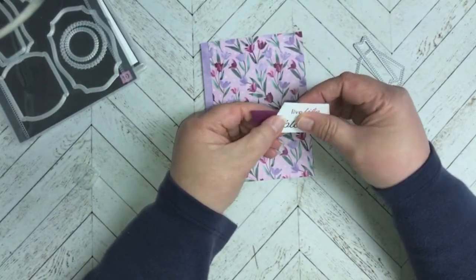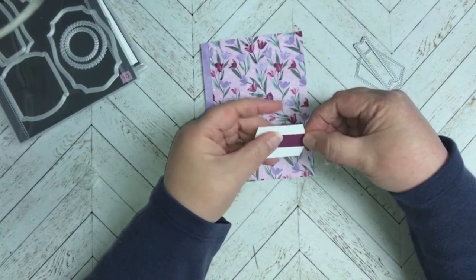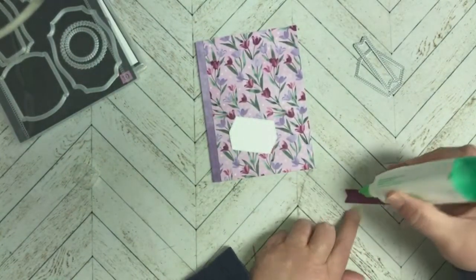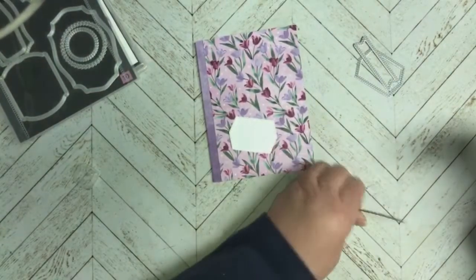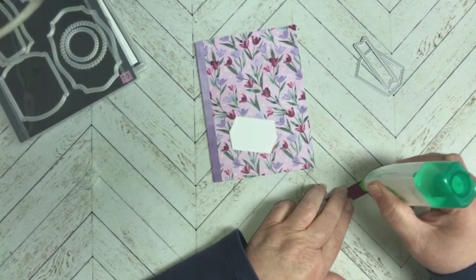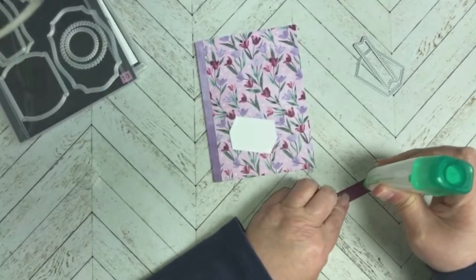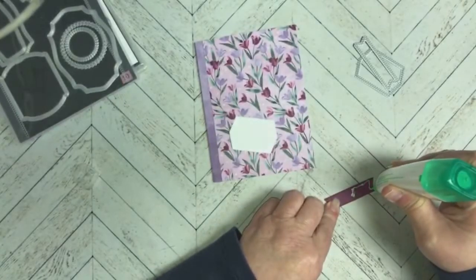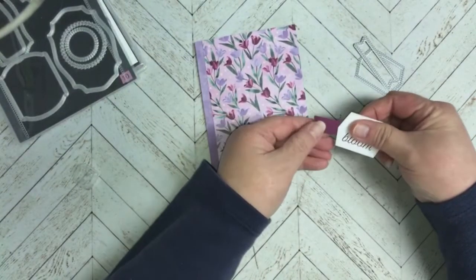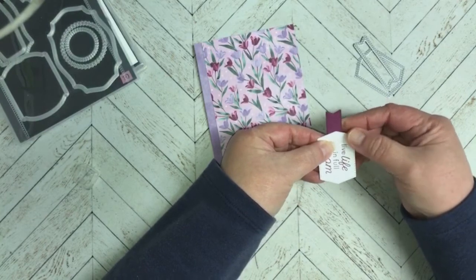Now I'm going to figure out where I want this and glue it down. I'll probably use liquid glue so that I can move it around. I'm just going to put glue on half of this and we're going to put it on the front side because we're going to be putting it underneath that other piece. Let's get this started — take the sentiment and just go ahead and find where you like it, however far out you want that to show.